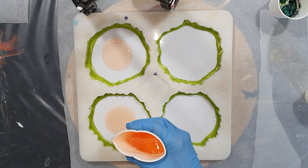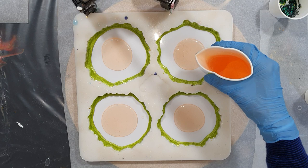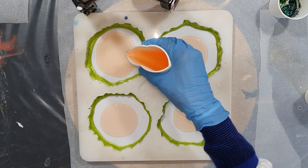The next color is a mixture of two alcohol inks by Pinata. I'm using the Sun Bright Yellow and one drop of Calabaza Orange, and then you get this color. It's very transparent so I will be filling the whole layer with this color.